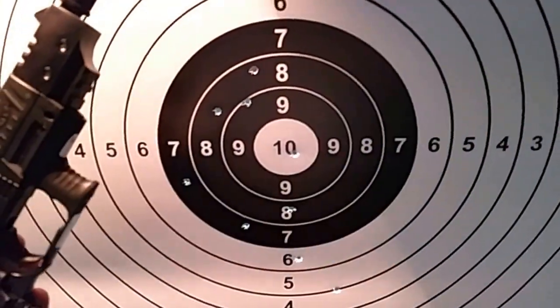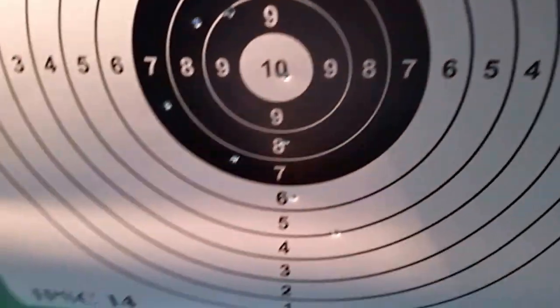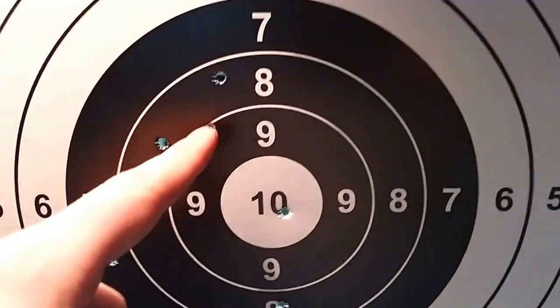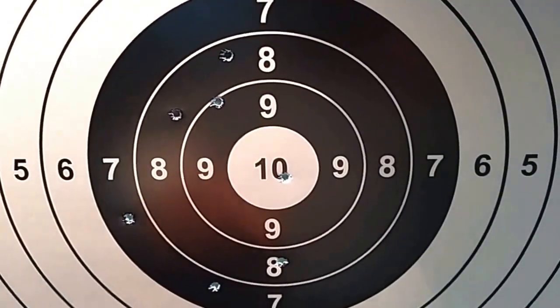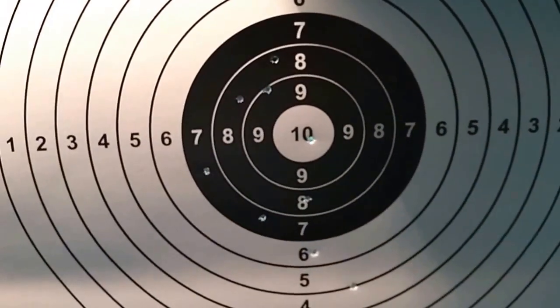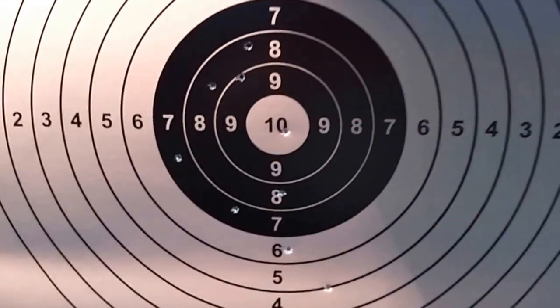This is with the 5-inch barrel extension. We got 1 in the 10, 1 in the 9, 1, 2, 3 and 8, 2 and 7, and the others are outside. This is 10 bullets. Now I will try the shorter barrel.